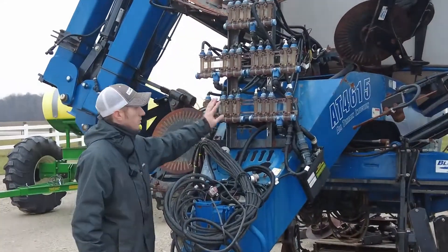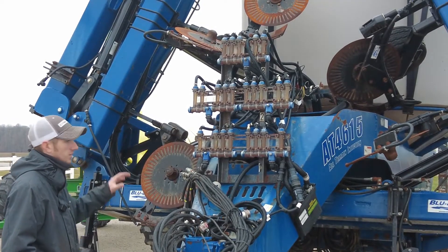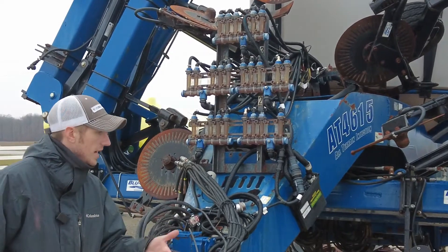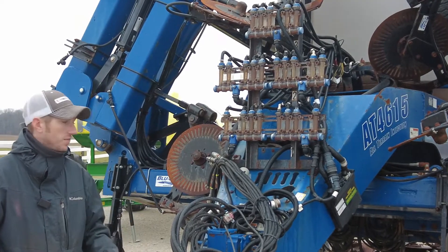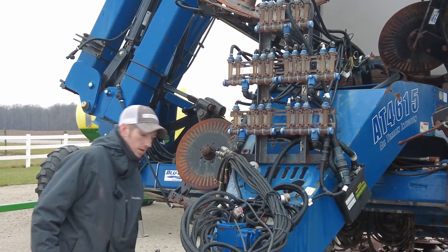It's got the red ball system on it to show your blockage as you're going through the field. It's got the coulters with the knives — it's not an injection unit, it's got the knives to get that fertilizer where you want it. 1500 gallon tank, three inch fill with a hydraulic pump mounted up underneath here.